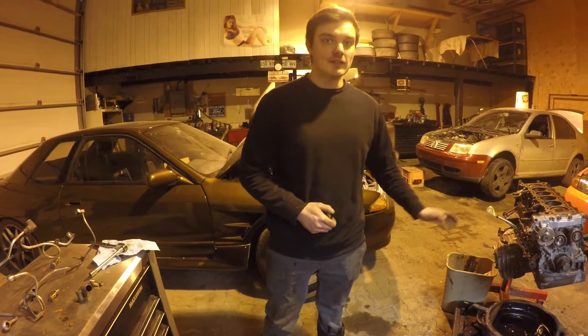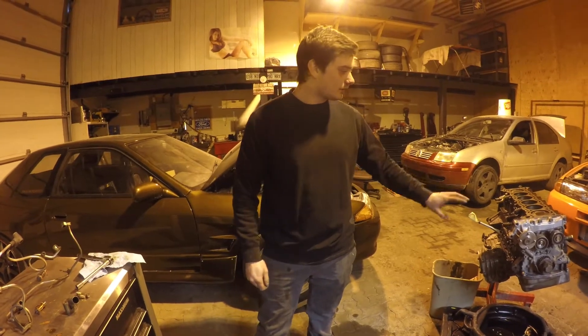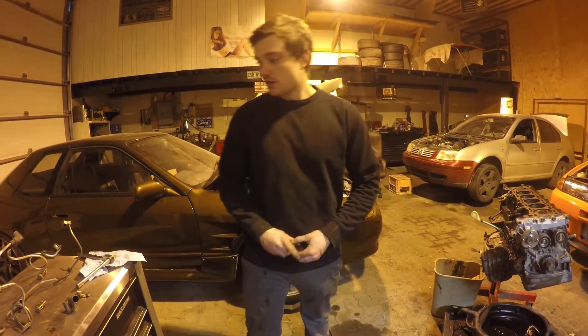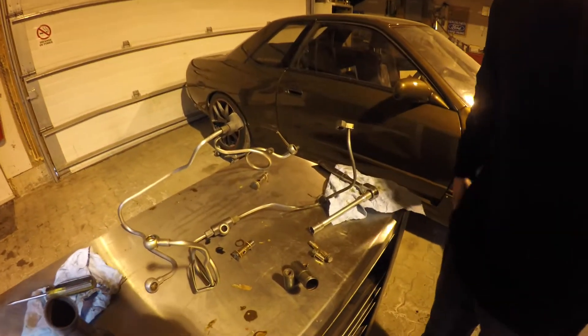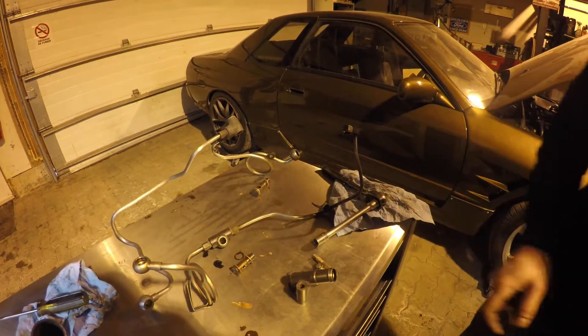Now that the block is painted and dry, I went ahead and cleaned all the surfaces where the gaskets go. I also cleaned the lines for the turbos — these little outlets — as best as I could.